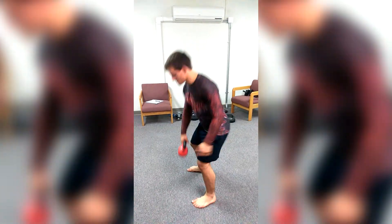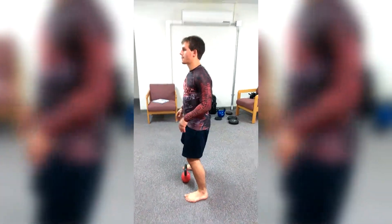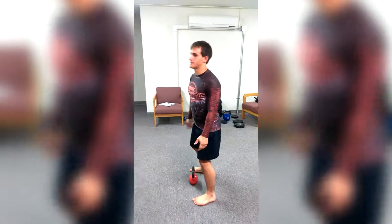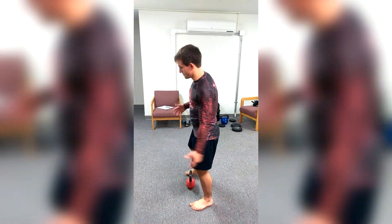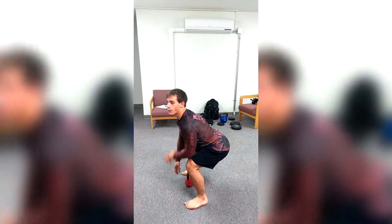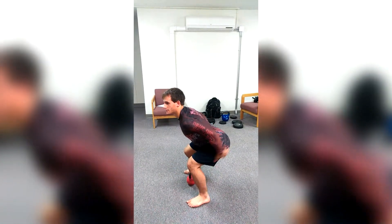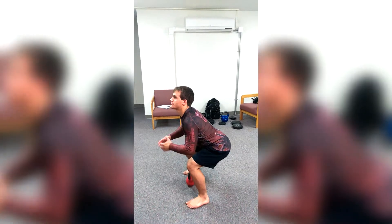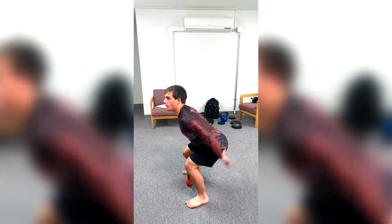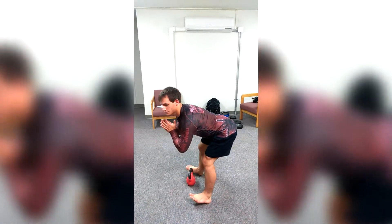Something that a lot of people don't do for kettlebells is they don't get this nice deep squat — sticking the butt out, very important. Once I'm here, this just makes the whole thing so much harder. When I really stick my butt out, I can literally feel my butt holding myself in this position. No need to lift the heels — good balance.